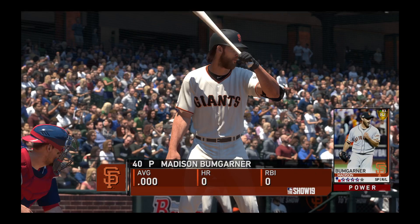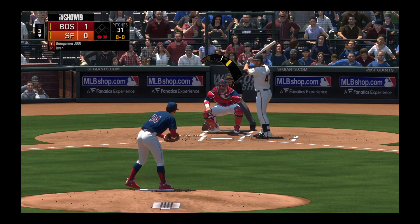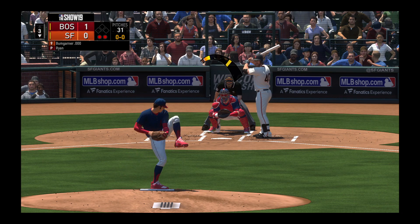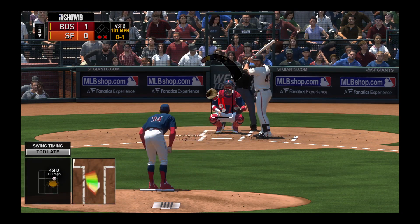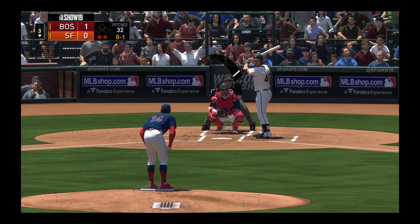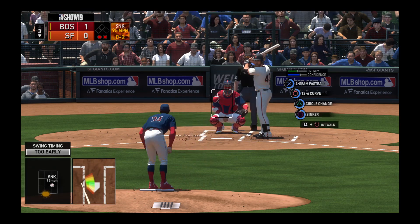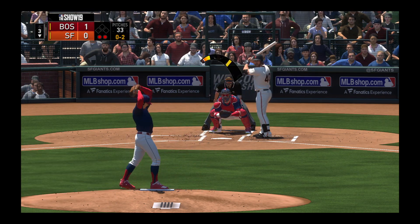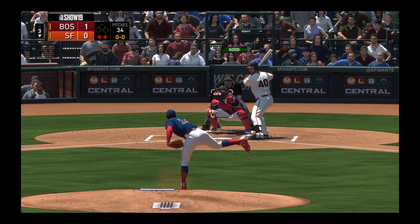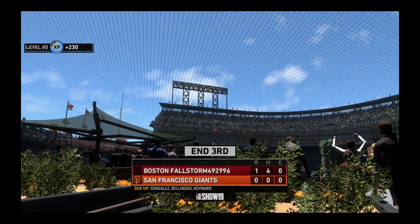Bases are empty here with two gone and the pitcher Madison Bumgarner bats next. First pitch fastball, swung on and missed, 0 and 1. Yeah, the key to hitting in the big leagues is to hit off the heater, and this guy is obviously sitting something else. Oh, he had him fooled there — no balls and two strikes. And he struck him out, that's 7 for the ball game, and that ends the inning.